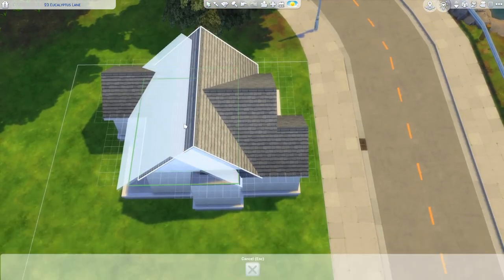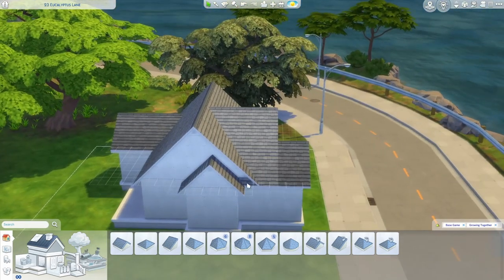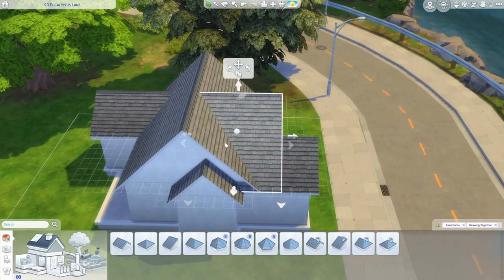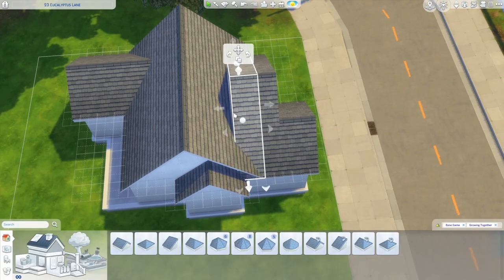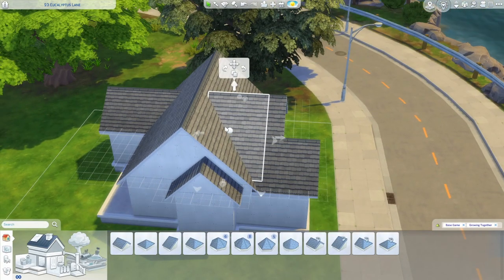Next, copy this one and scale it all the way down so it fits on this little space. I'm not too worried about this eave piece since it's such a short distance, but if you did want to fix it, push your roof all the way out and hold shift to pull that eave in. Shrink this one down too, then copy, place, pull the roof back in, and push these eaves in.